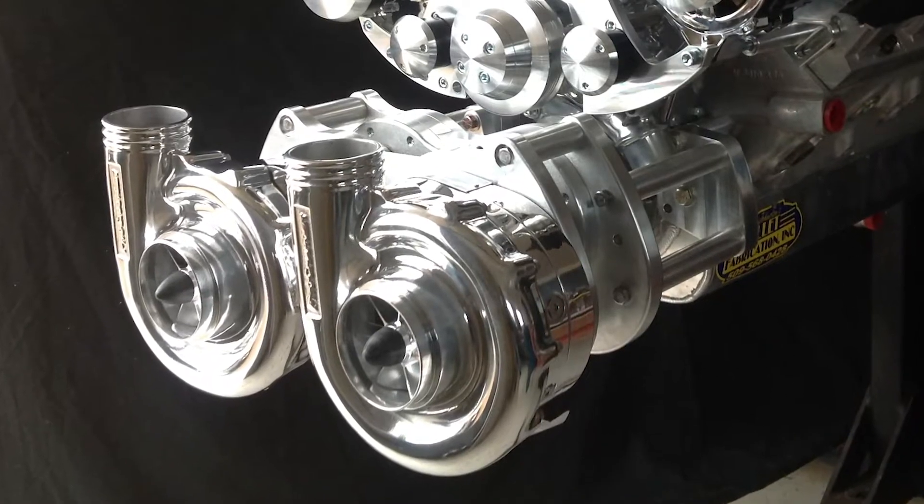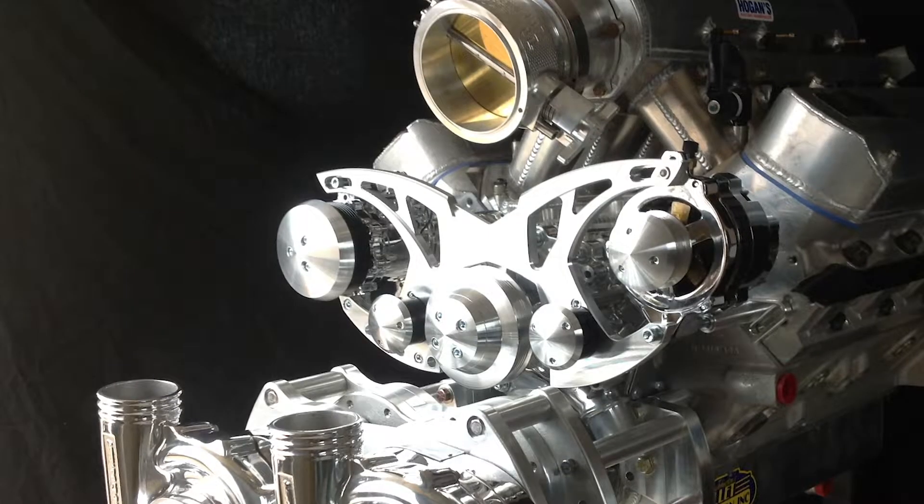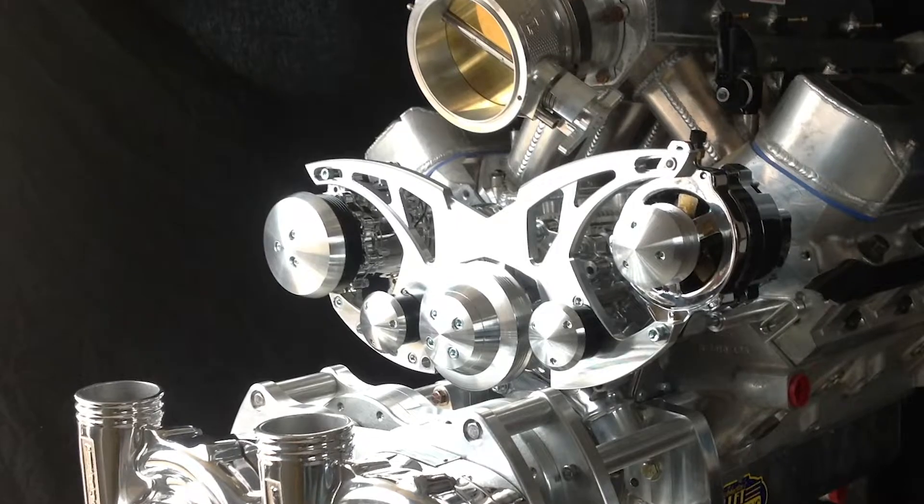Meanwhile, I also decided to go all in on the induction system. I ordered a pair of polished F1C ProChargers — yeah, I said it, a pair. Terry Woods from the Supercharger Store mocked up an incredible billet aluminum crank-driven gear drive on a Ford big block he had there in the shop. The system was designed to work with a March Performance billet serpentine drive, complete with AC, alternator, and even a power steering pump. Once that was done, it was shipped to Kazi as well. When all was said and done, I had nearly as much in engine parts alone as I had originally budgeted for the whole build, and it hadn't even been put together yet.